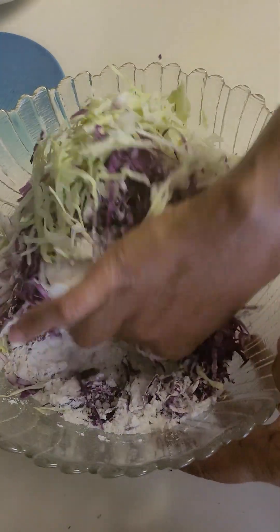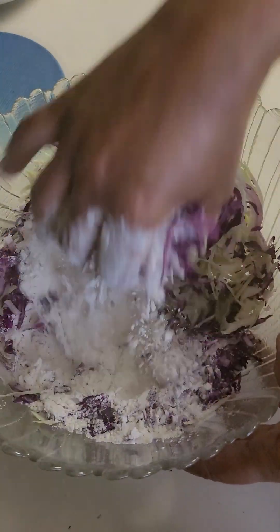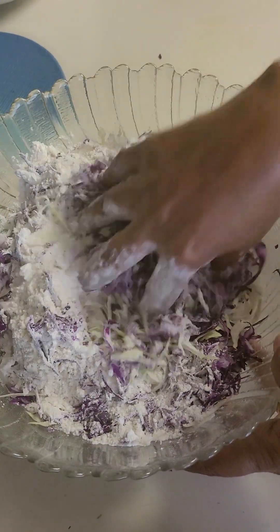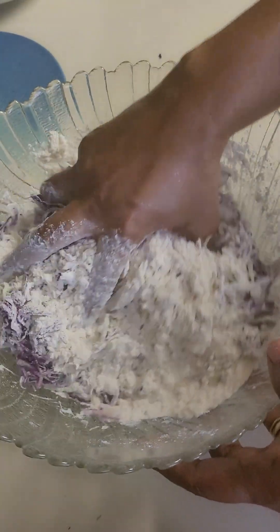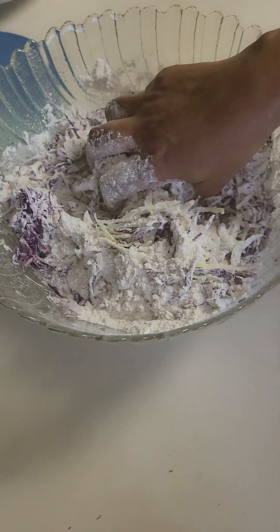Okay, now I will have to make a piece of paper. I will go ahead and make a piece of paper.